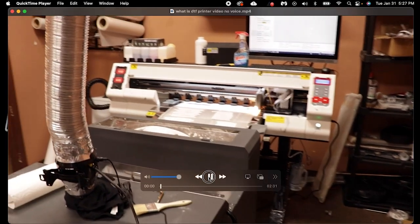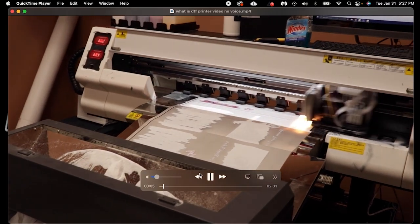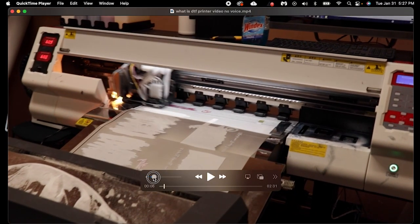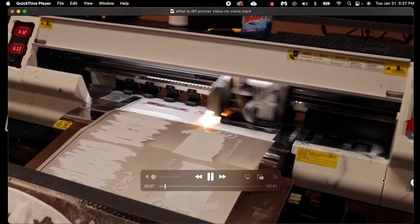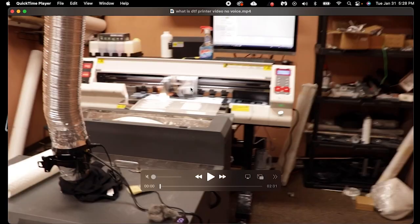A DTF is a full color transfer, kind of seen in this video. It's printed on this film, this big piece of film here. I'm going to rewind it back and walk you guys through the whole process of DTF — what exactly the machine is, what this big aluminum metal exhaust thing is, everything in the world of true commercial grade DTF.